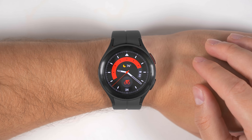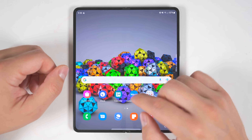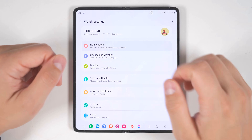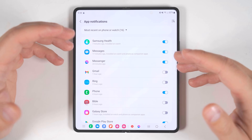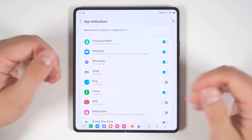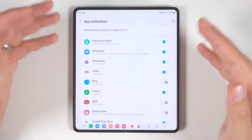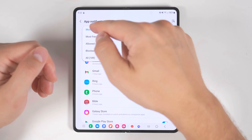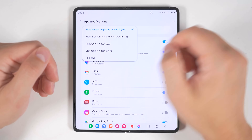By default, you'll only receive a few different notifications on your watch. To enable notifications for more applications, open up the Galaxy Wearable application on your phone — it should have been installed automatically when you connected your watch. From there, go to watch settings, then notifications. In the first panel, you'll see all of your recent notifications, and if you tap more, you can see even more. This is a quick way to see if you're missing any frequent notifications. For example, if you're not getting any notifications from Gmail, you can go ahead and enable it. However, you should only turn on notifications for applications you actually want — turning on notifications for everything will drain your battery life. You can also sort to see recent, most frequent, allowed, blocked, or all applications.